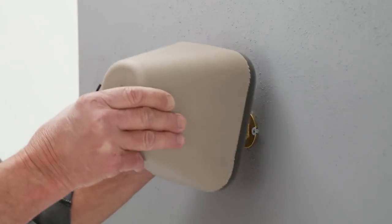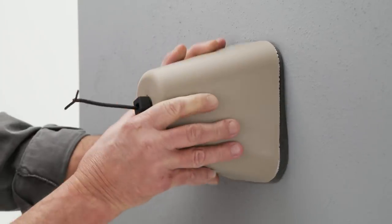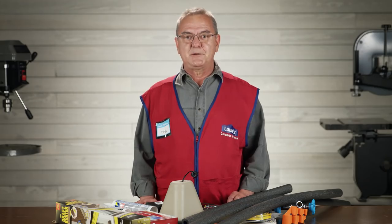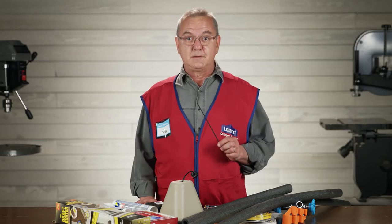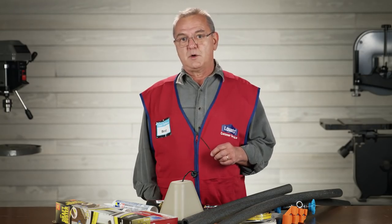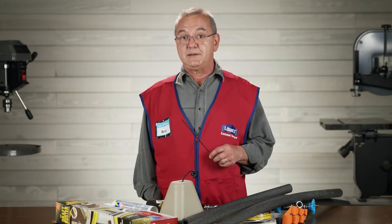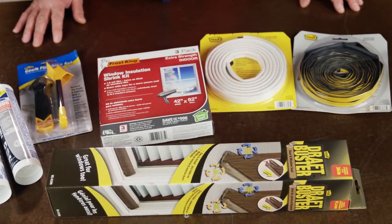Now if your house is on a slab or you can't otherwise get to your plumbing, you can install a faucet cover that will insulate your faucet from direct exposure. Now before the cold comes and you get that heating bill that makes you choke, here are some quick and simple tips on how to seal your home. Check this out — you can detect drafts with an incense stick or a candle. Just move it around the window slowly. That's a draft. Add up all the drafts in your home around your windows and doors and it's like having a big hole in your house where you're losing heat. The solution is quick and easy — with a few items you can make your home warmer and more energy efficient.